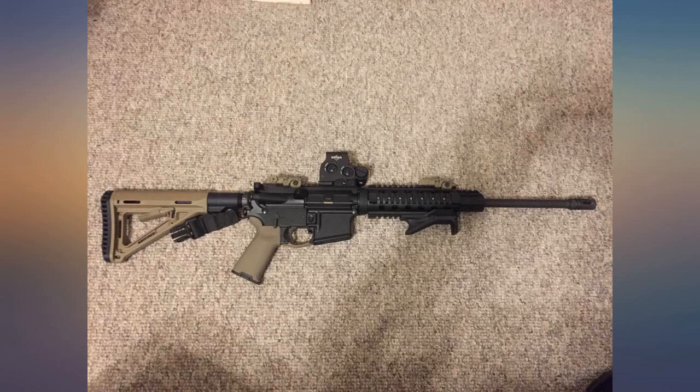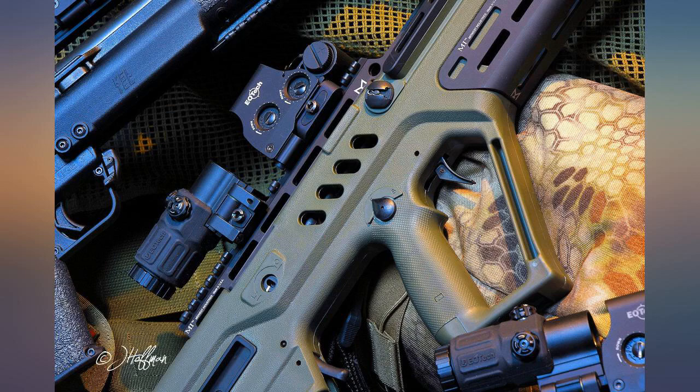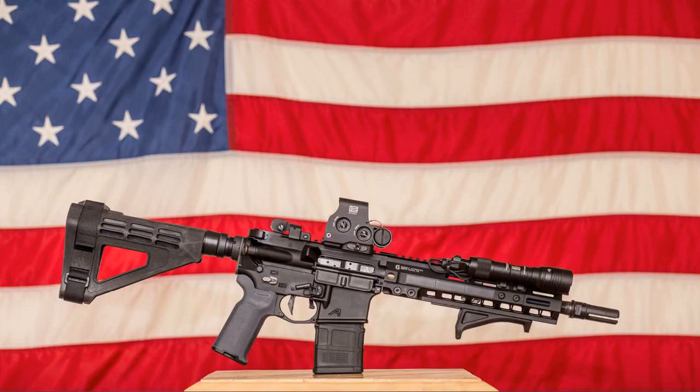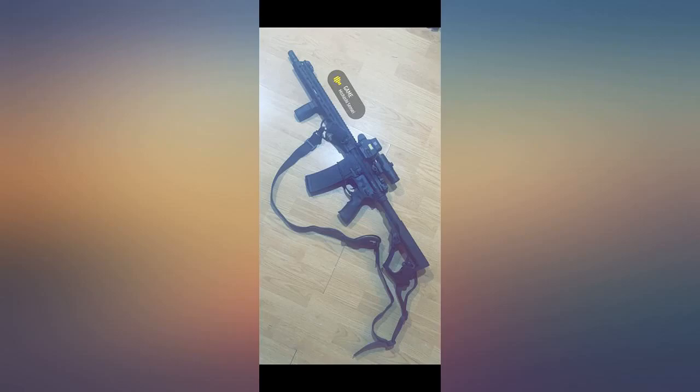I have an astigmatism that prevents me from using red dot sights. I tried all the major budget options: Vortex's lineup, Aimpoint, and the Trijicon MRO. The MRO was the clearest, yet still starbursted quite bad.